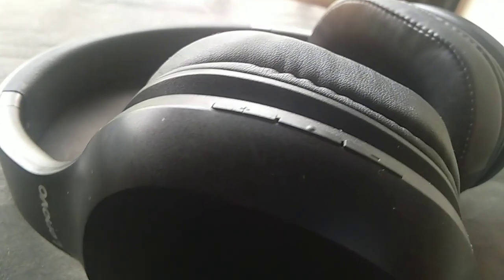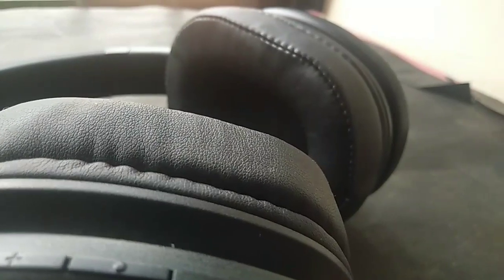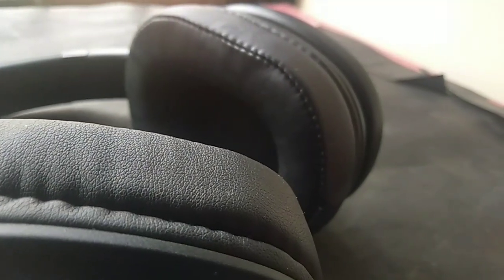Even though there are some budget headphones like Boat and MI at this price range, the Lenovo HD100 headphones has some really good noise cancellation. So even though you are paying 2000 rupees for these headphones, it may be worth a try.